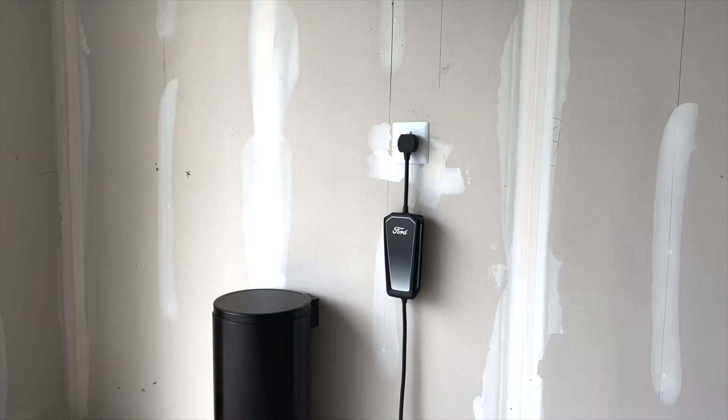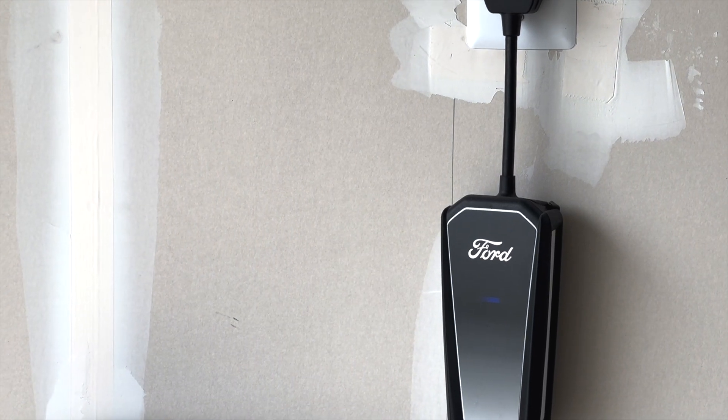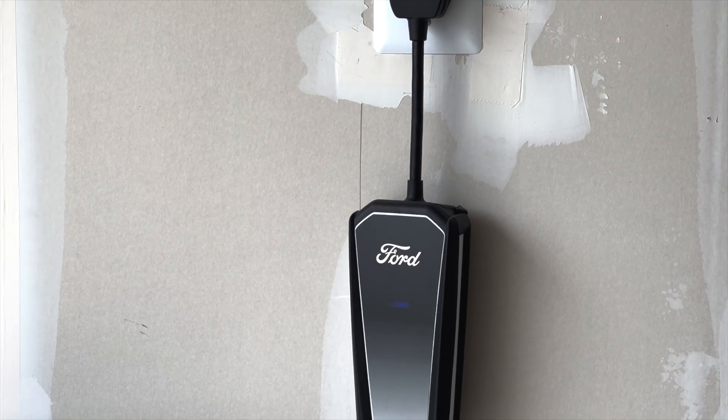Now, since moving in here, I was able to have a NEMA 14-50 charging output outlet placed in my garage to make it more convenient for me to charge. But since that time, I've never really bought a charging station. I've been using the one that was supplied to me when I purchased my Mustang Mach-E, and it's been pretty much working out for me the entire time, but now I decided to upgrade and get a charging station.